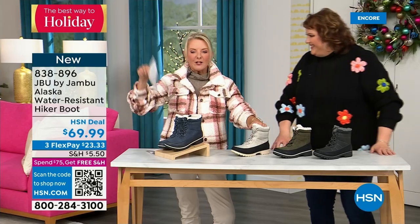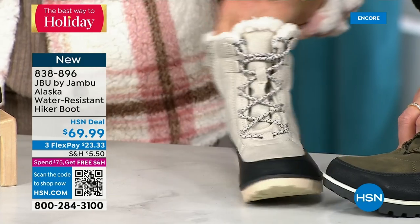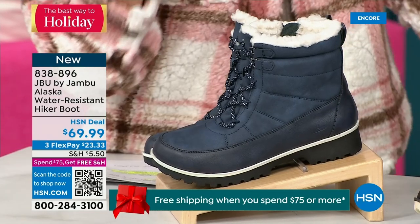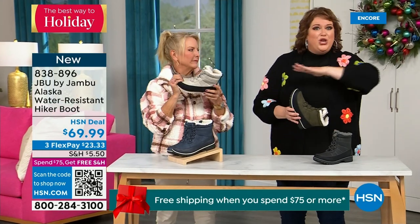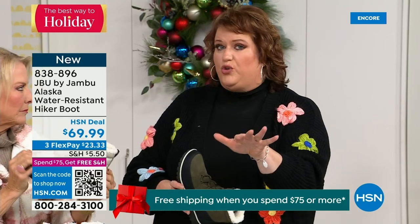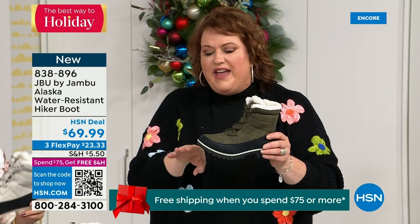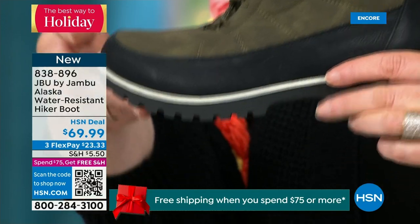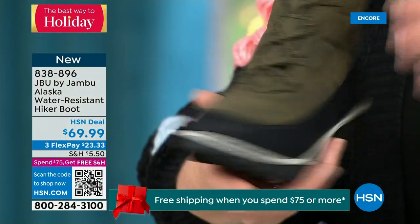I think this boot is absolutely fabulous — look at how sharp it is. And then we have the navy, which is so denim-friendly. There's a lot of great features here. Are you someone that wants not only water resistancy but a splash guard? That splash guard — this piece that comes up right here — really helps when you're going to step into a puddle or inch of water to protect the overall boot.